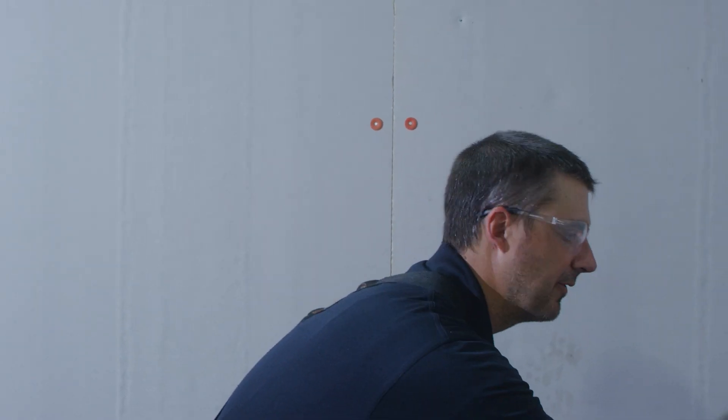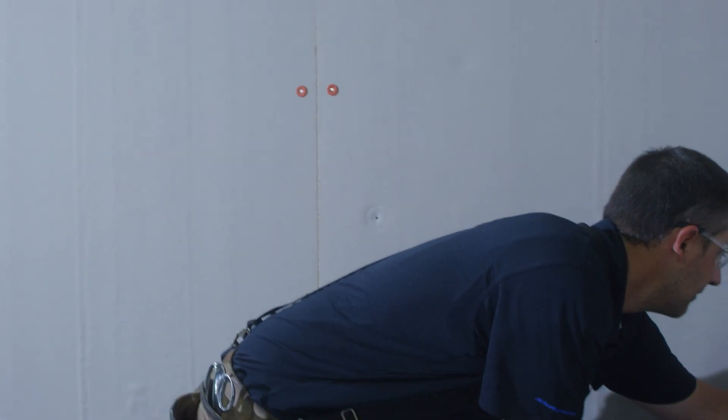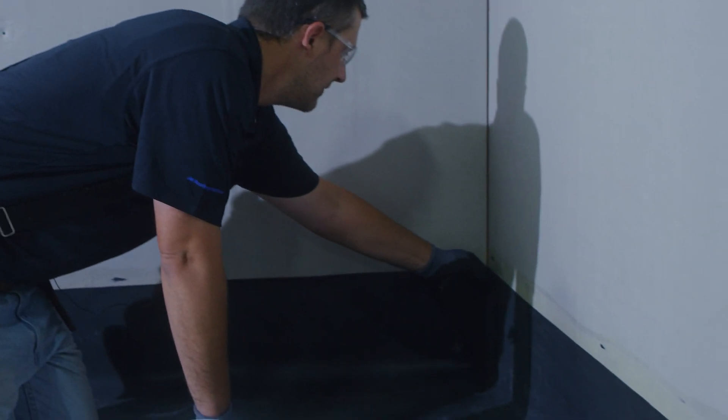After we have both sides of our flashing up and adhered, before we add our termination, the next step we have to do is deal with this inside corner. What we've done here is we've actually created a pig's ear with the EPDM to eliminate any cuts in the rubber.